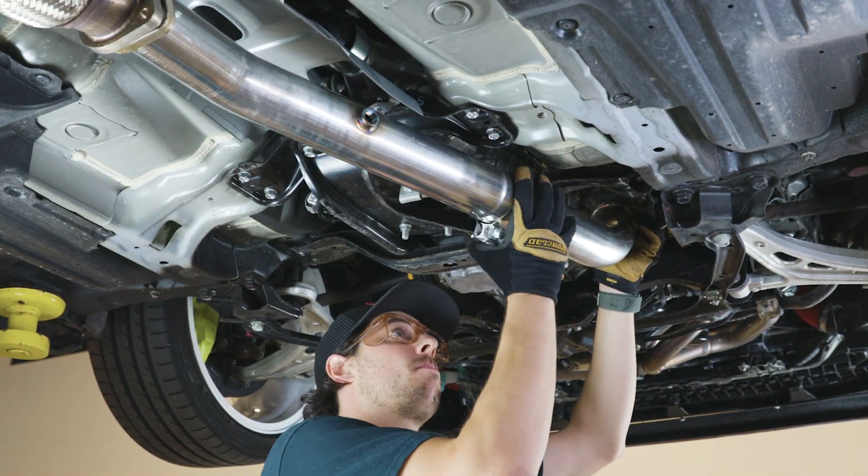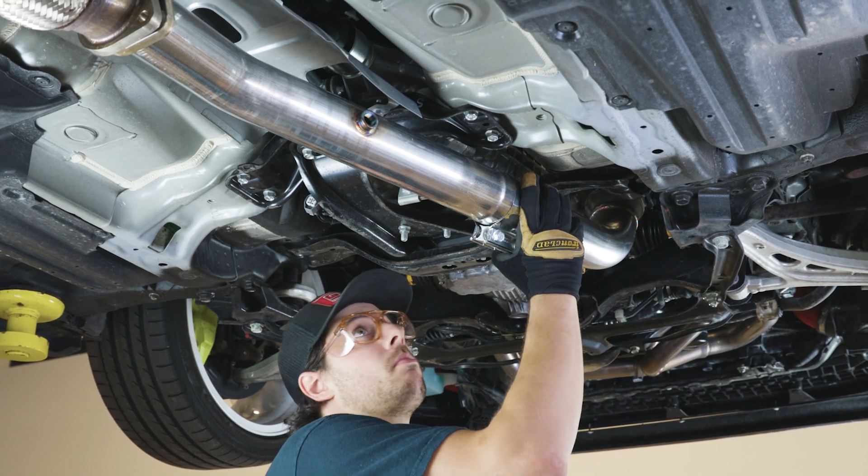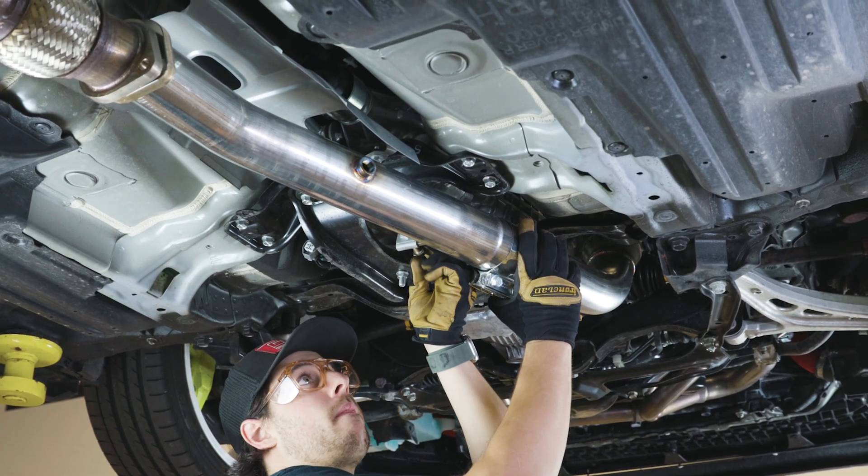Use the bracket on the lower section to hang the downpipe. Thread the included 17mm zinc coated screw into the mounting tab.